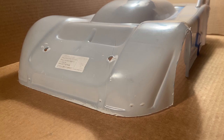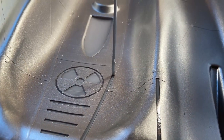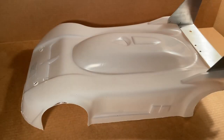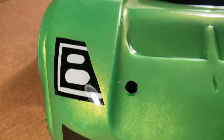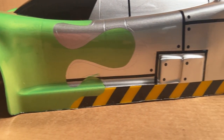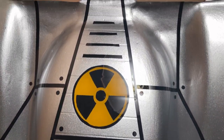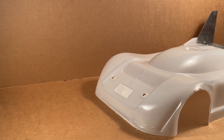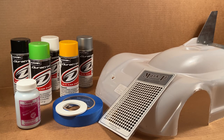Welcome to the channel! In this video, I'll be going step-by-step through my process of stenciling, masking, and painting to take my speedrun body from this to this. I'll be using a mix of tape, stickers, liquid mask, and spray paint to do it. Enjoy!